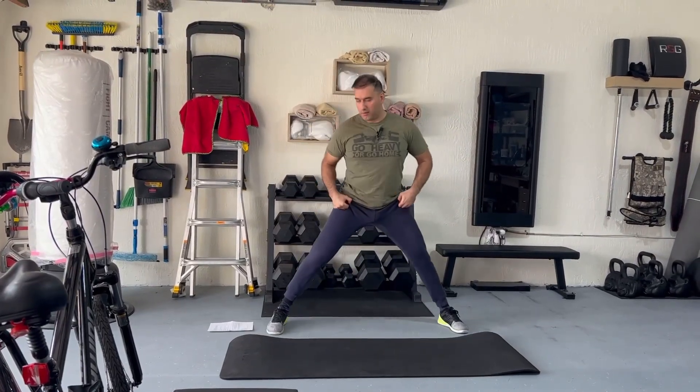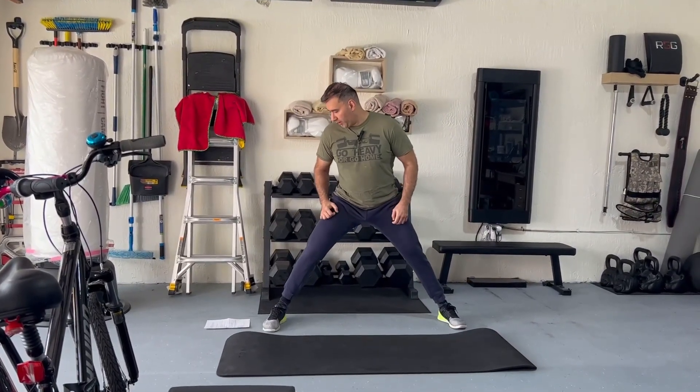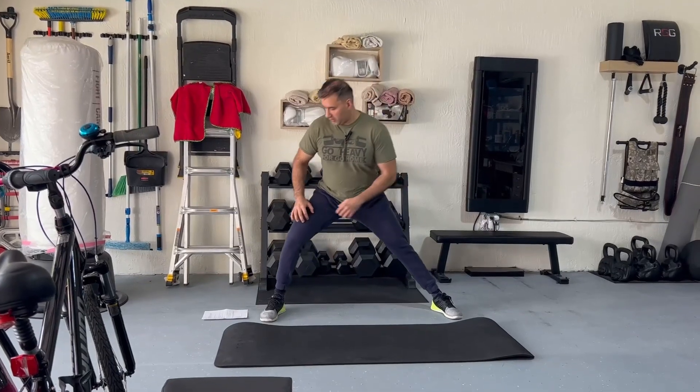The first thing is widen your stance, and we're going to do side-to-side lunges like this.